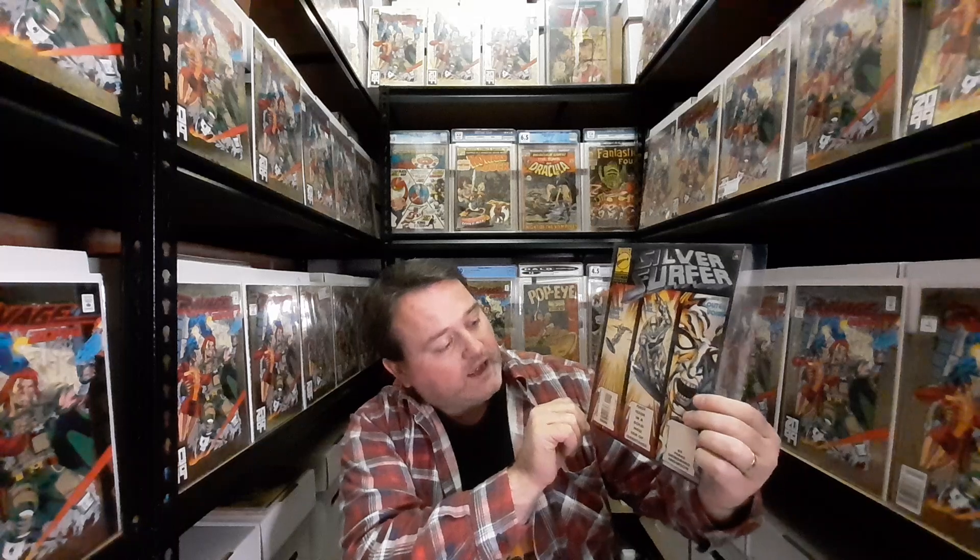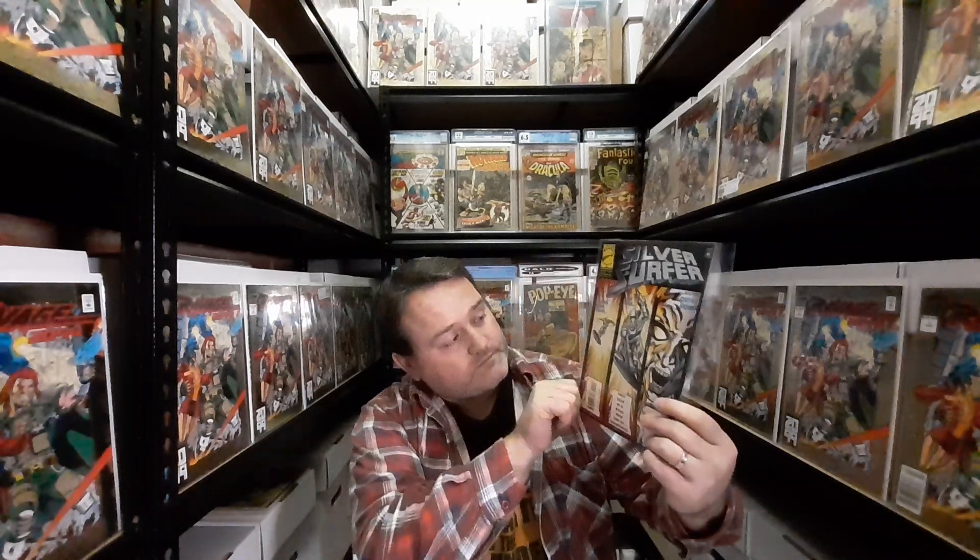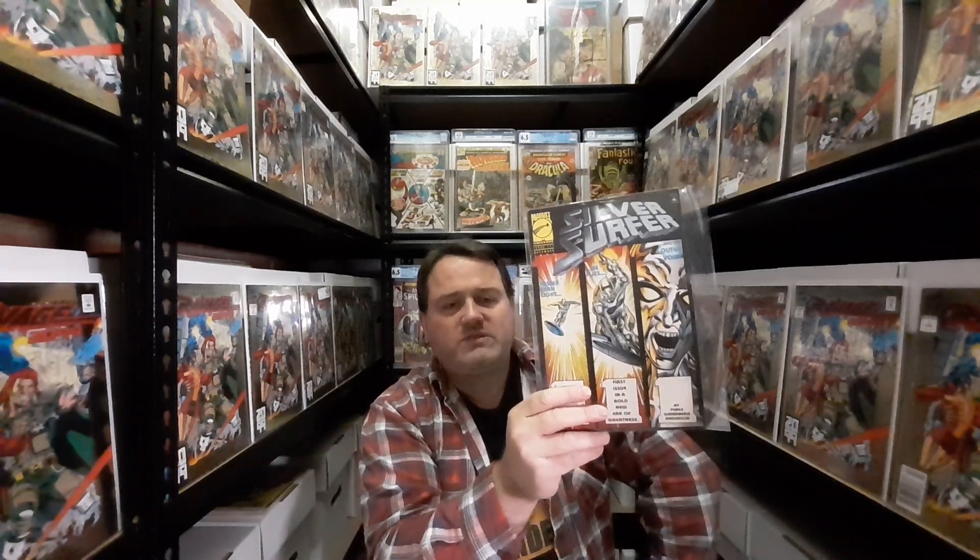The next one is Silver Surfer issue 111, by George Perez and a personal favorite artist of mine, Tom Grummett. I'm a big fan of Tom's art style — the heavy inks, the muted tones, the way he conveys action. It was interesting to see him on Silver Surfer because it's not really where his style lies; he's more at home with Conan, Captain America, or the Hulk.